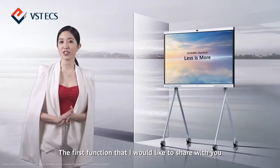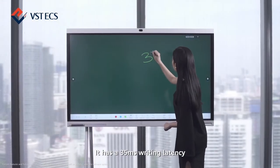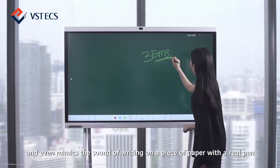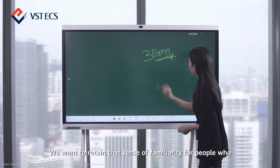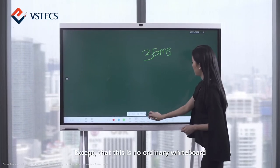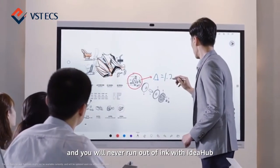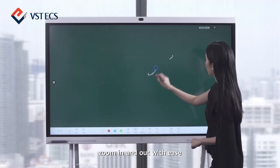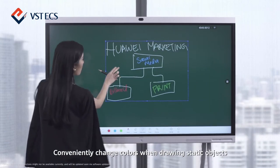The first function I would like to share with you is the intelligent whiteboard. It has a 35 millisecond writing latency and even mimics the sound of writing on a piece of paper with a real pen. We want to retain that sense of familiarity for people who frequently use whiteboards. Accept that this is no ordinary whiteboard. Erase a small area or clear the screen, zoom in and out with ease, and conveniently change colours when drawing static objects.